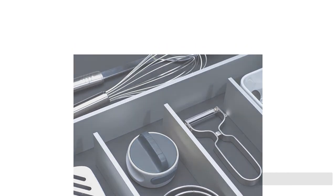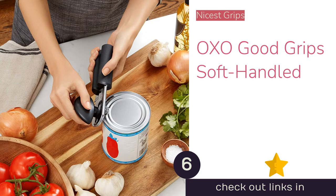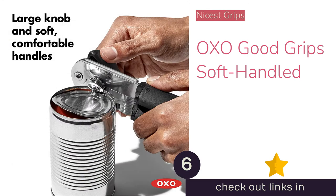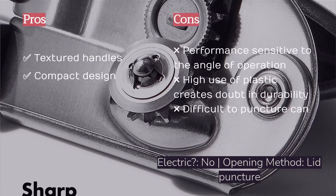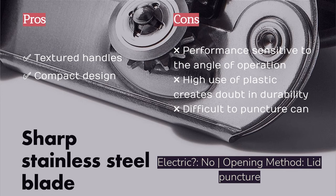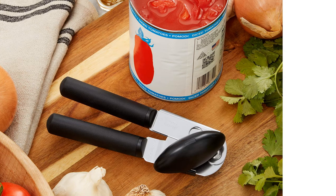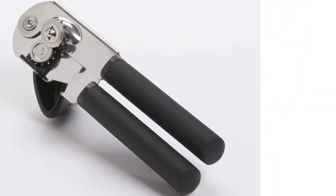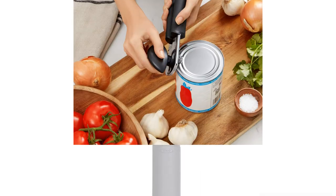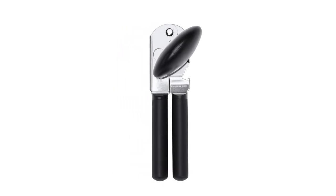The next product is the OXO Good Grips Soft-Handled opener. As the name suggests, it has the nicest grips of the manual openers tested — soft, textured, and functional even when wet. The oversized round knob makes turning relatively easy. After a few tries to find the best angle, the blade slices smoothly and evenly, performing well on the smallest cans. It also includes a bottle opener. However, puncturing cans proved more difficult due to the handle's plastic structure, which flexes and reduces mechanical advantage. Plastic in the gears and handles also raised questions about longevity. Though not a poor option, there are better models — none, however, with as nice handles.